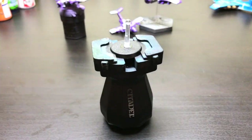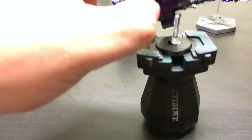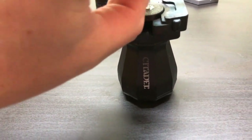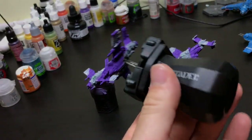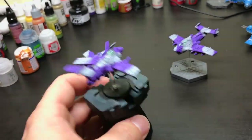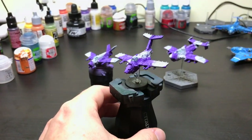That means you can then mount it on a painting handle, and we now have an easy method for painting the airplane without worrying about it falling out of the paint stand — and it's a lot easier to get underneath and do your details.